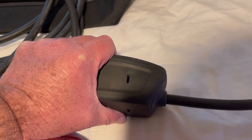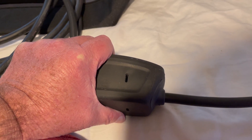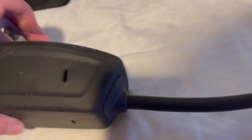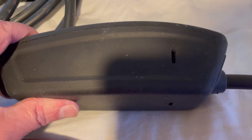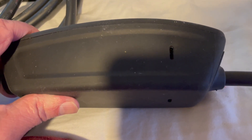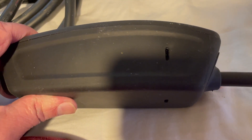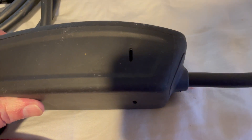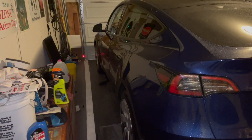One thing I didn't really talk about: because of the way this plug is oriented, you'll end up with the connector hanging down as opposed to going up. You actually want it to hang down. Just keep that in mind — if your plug is oriented the other way, you'll have to turn it the other way.